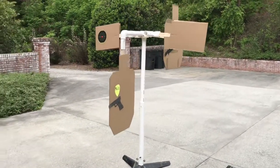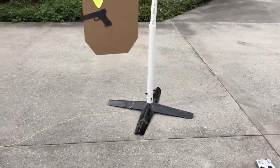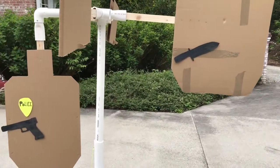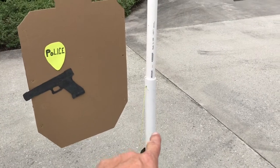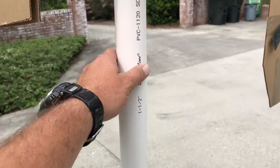Alright, this is how we built it. Basically on the bottom you've got a tree stand for a fake tree - had it for a couple years, knew I'd be using it for some type of target stand someday. So finally the day is here. The outside sleeve is two inch PVC pipe and inside is one and a half inch, Schedule 40.